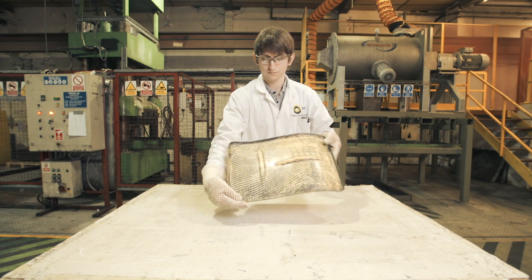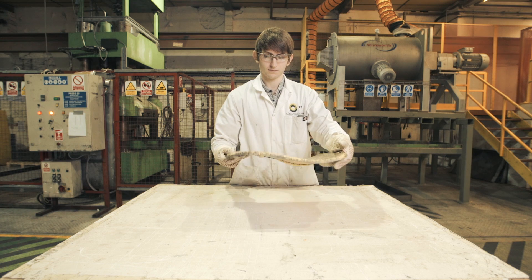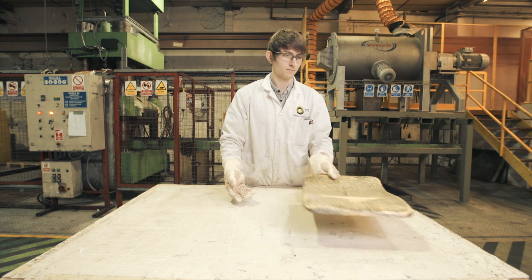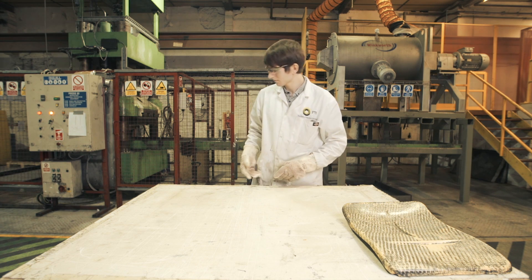To produce one moulding which then needs even more time to fill and sand. Fibrol PH, as you've seen, takes minutes to mould.